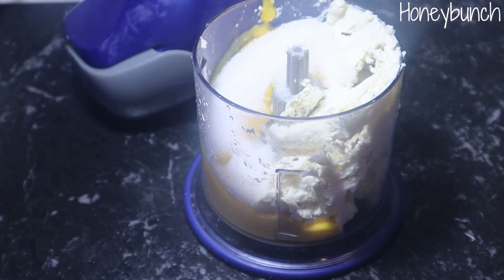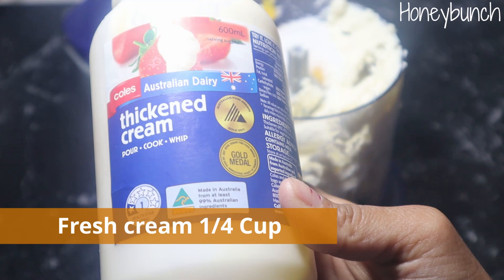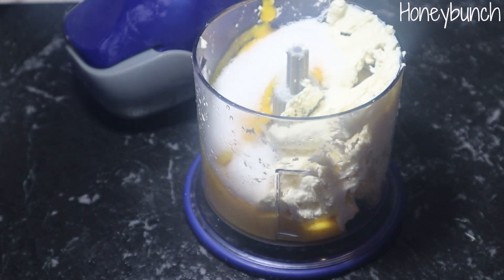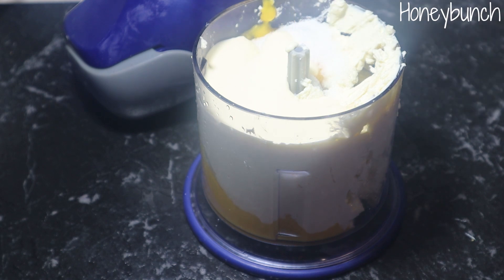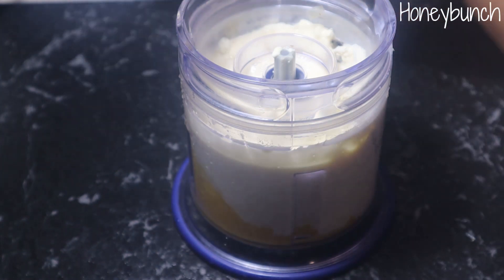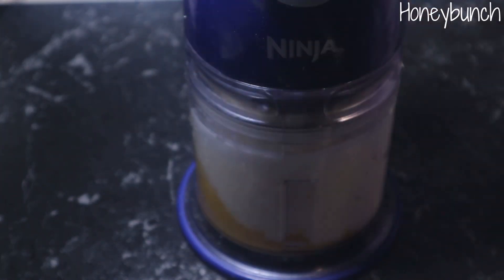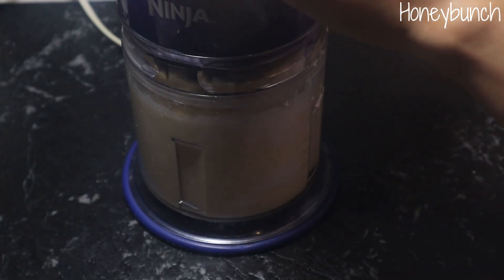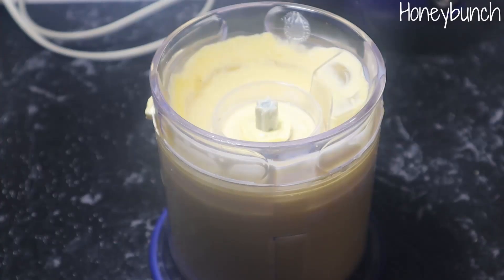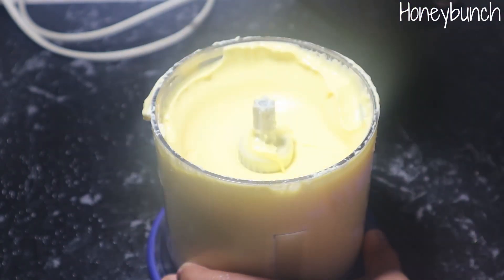I'm adding one fourth cup of sugar — adjust the quantity according to the sweetness of the mango. I'm also adding one fourth cup of whipping cream, which is optional; you can also use full fat milk instead. Blend it well for at least five minutes until it becomes very creamy. You can also use a hand mixer or stand mixer.